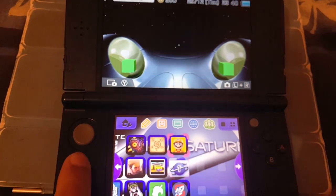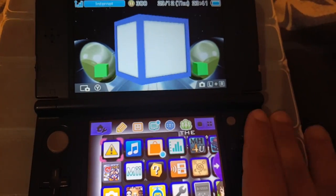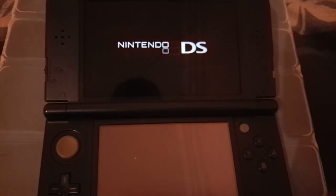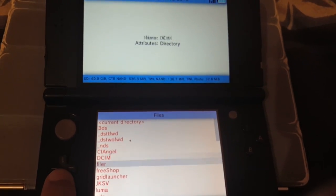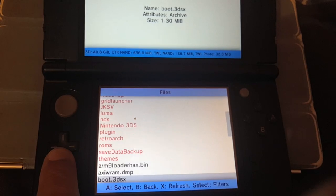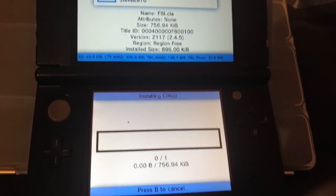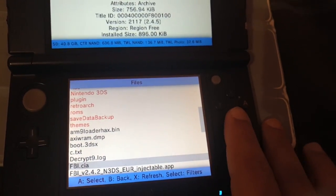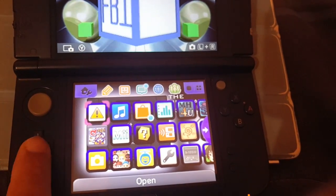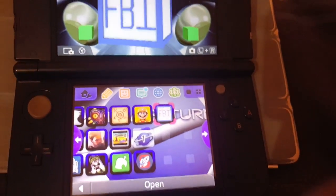It rebooted — now go to Health and Safety and there you see it guys, this is FBI. If you want to install it as a CIA, go to SD and choose the FBI app, then select install and press OK. New software has been added to the home menu — yes, it is FBI! There it is, and that's how we install FBI.